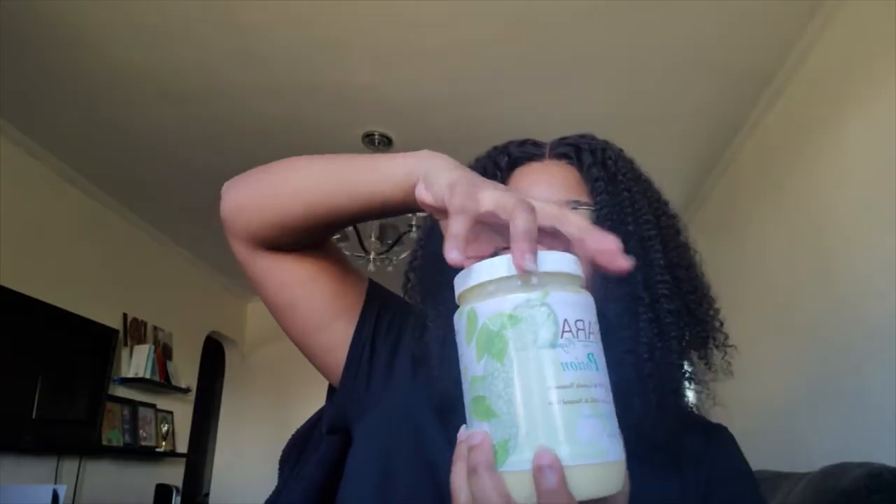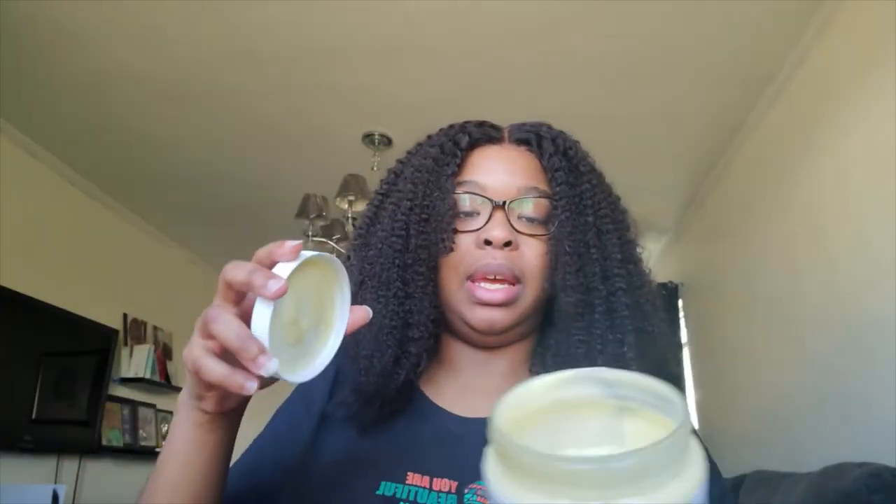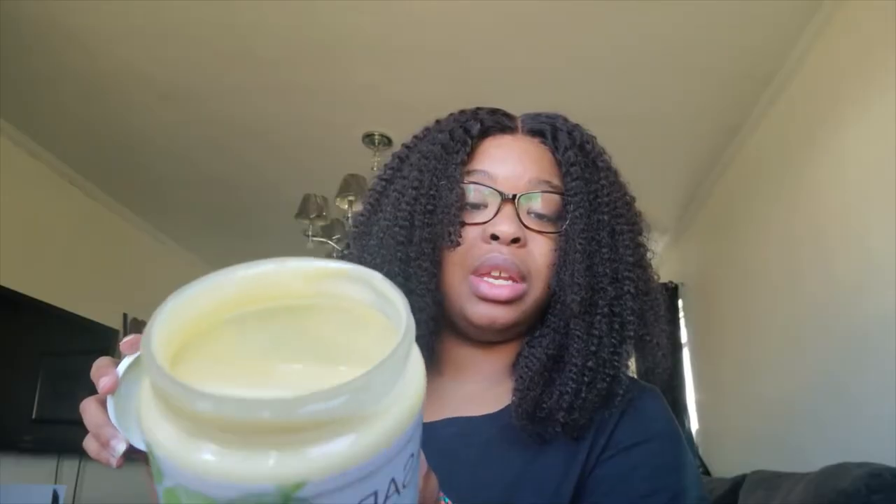Let me see if I can open it and show you after one use. I don't want to spill it. As you can see, I didn't use that much. There we go — as you can see, I didn't use that much. This really smells like mayonnaise. I didn't use that much, so this will definitely last me a long time. I've heard people say after the first use they had half a jar left — I don't know how they did that. Maybe it's because my hair isn't that long yet. But I barely used a little bit of the jar, and I used it on my whole head.